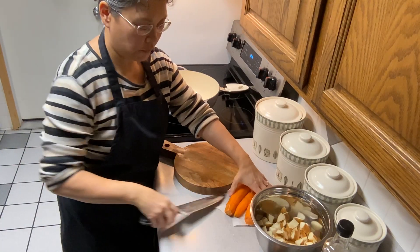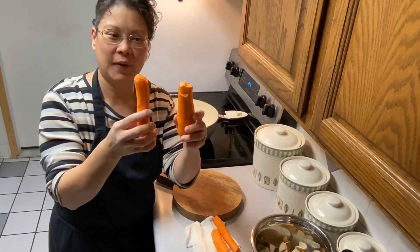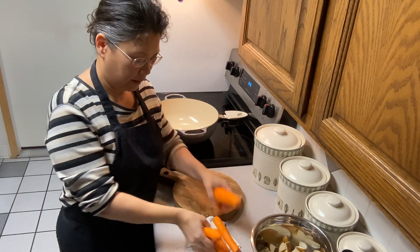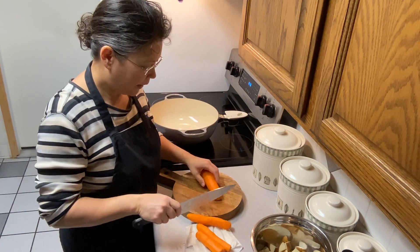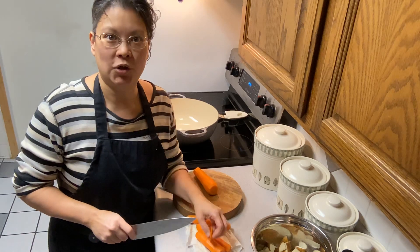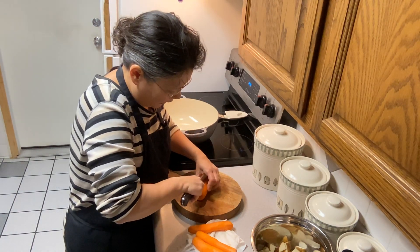I've got some carrots here. The recipe calls for three carrots. I bought some carrots from Azure Standard — these are number two carrots that aren't perfect. They might be chopped or have a crack in them, but they're still really wonderful carrots. I've got four because they're kind of in pieces. I do have some homegrown bolero carrots still in my crisper drawer, but I'm saving those for fresh eating because they're really sweet. So I'm just going to use these Azure carrots for cooking.